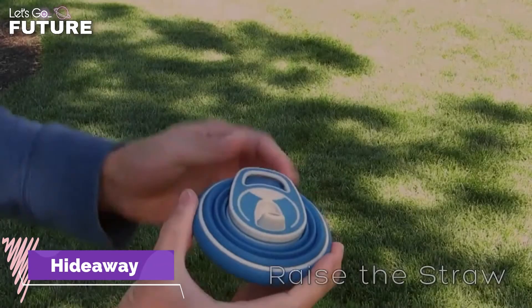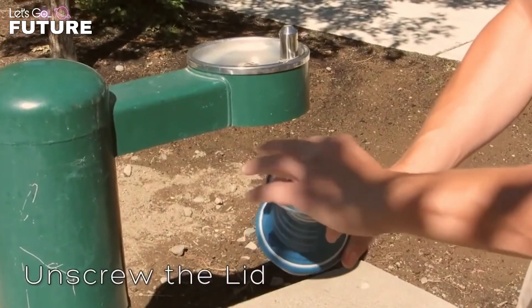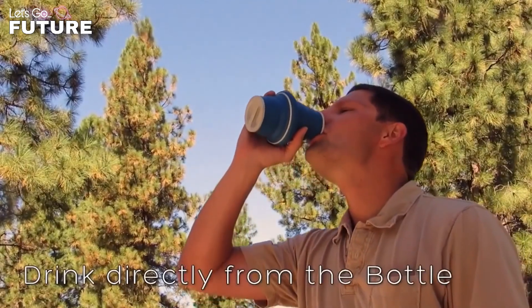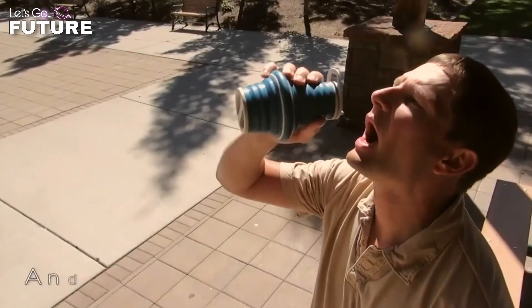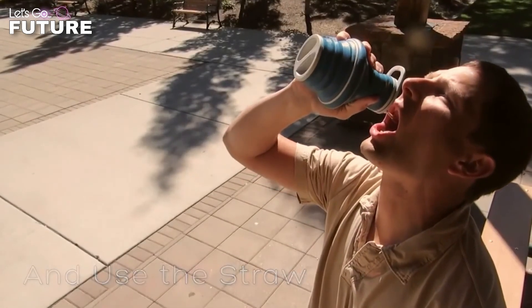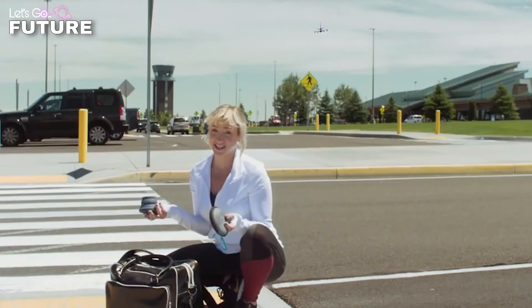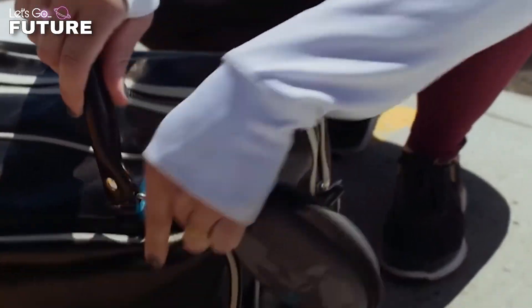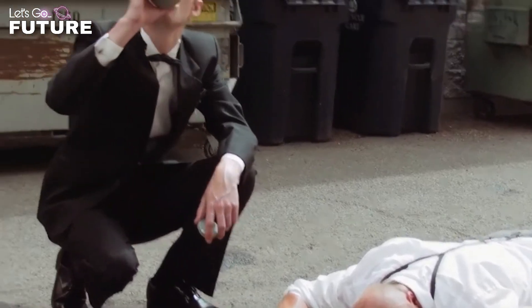Hideaway was created for people who want to lead an active lifestyle with as little harm to the environment as possible. It's a handy collapsible bottle so small it can fit in your pocket, with a volume of 500 milliliters. When folded, the bottle looks like a small disc just 3.8 centimeters thick, making it an indispensable companion on any trip or hike.